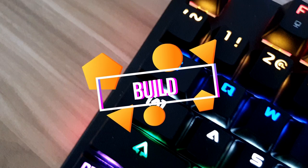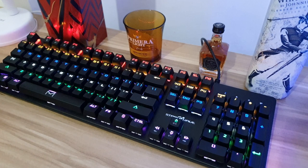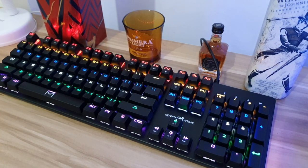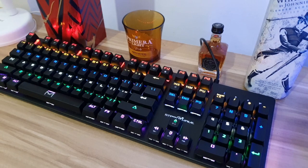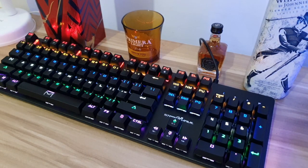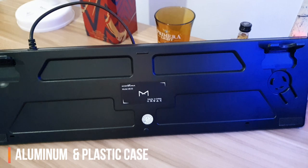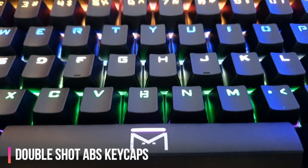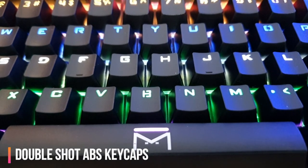The build of the keyboard is pretty decent. From afar, you will not notice that it is really a cheap keyboard — though almost all keyboards with a simple design will look like this. If you inspect and feel the keyboard, you can really tell it's far from other premium brands. It has an aluminum plate with a plastic case beneath the keyboard. The keycaps are made out of double-shot ABS, so no need to worry about the keycap engravings being erased.